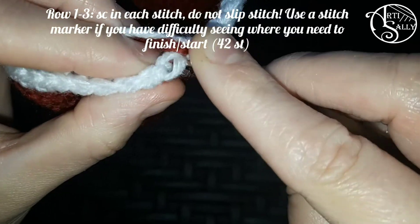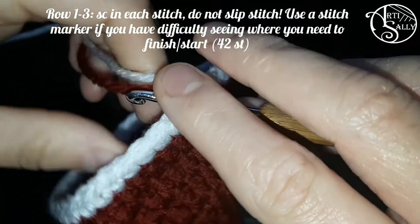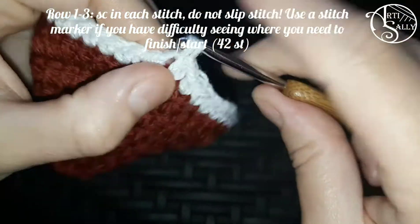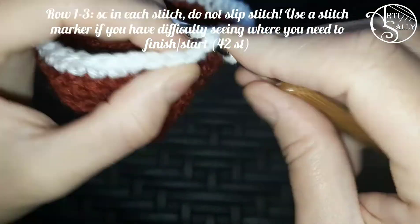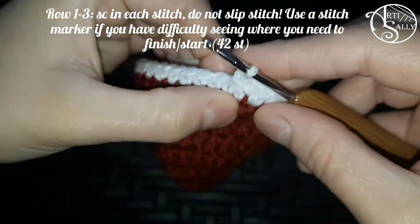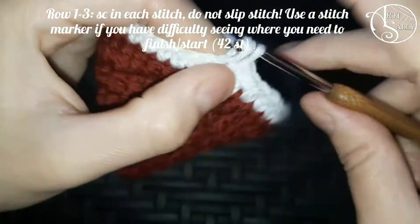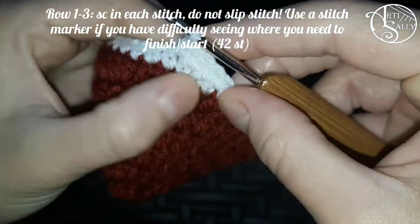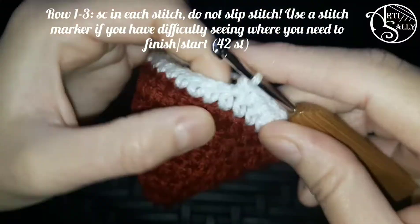In that very first stitch, instead of slip stitching you'll just start your new row by working one single crochet. Then you keep on doing the same — one single crochet in each stitch — throughout row two and three. I'll meet you at the end of row three.